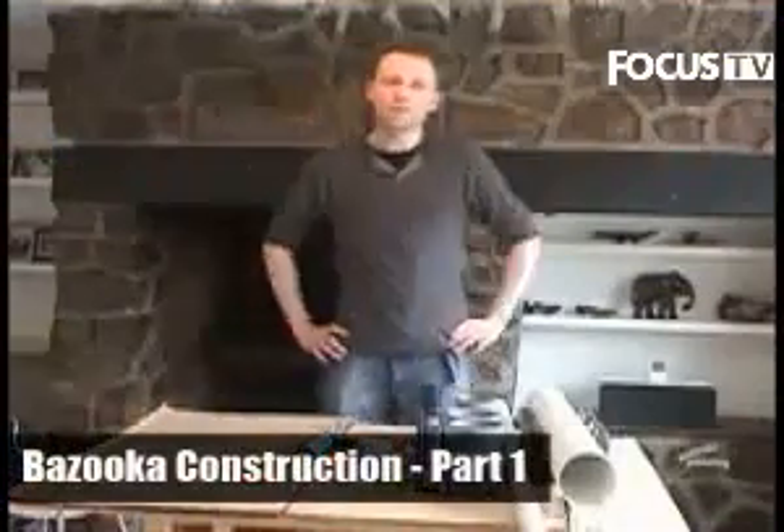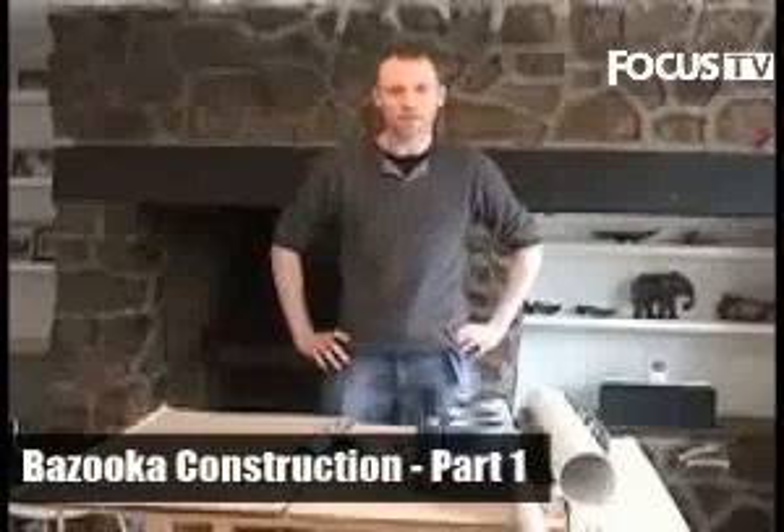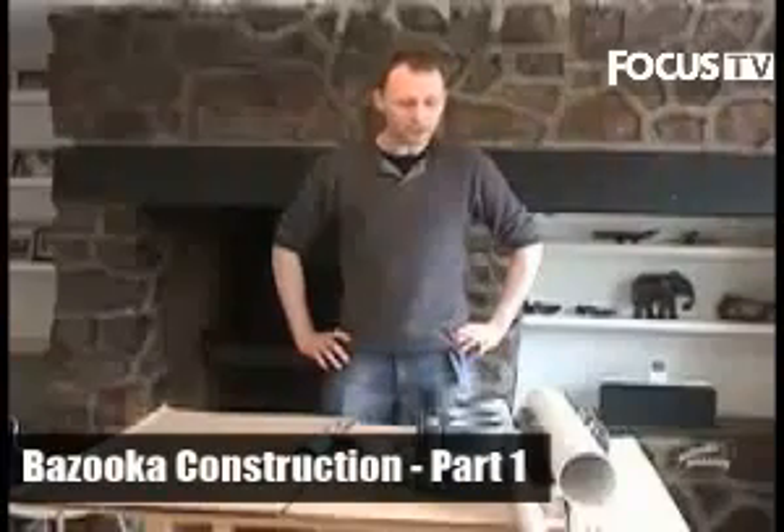Welcome to the first Focus Magazine videocast. My name is Paul Parsons and I'm the editor of Focus Magazine, and today I'm going to show you how to make something rather special involving one of these.